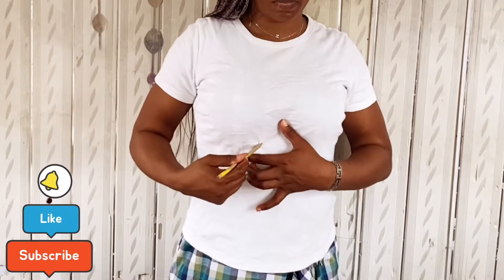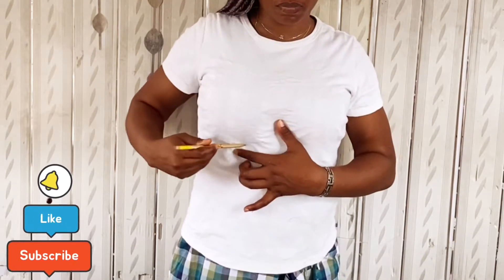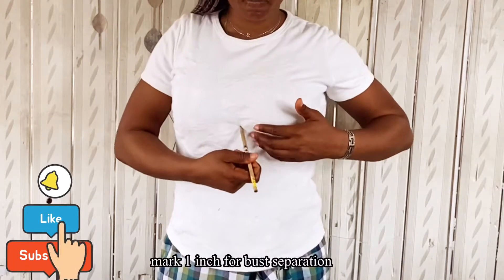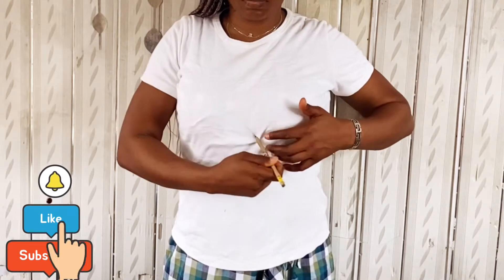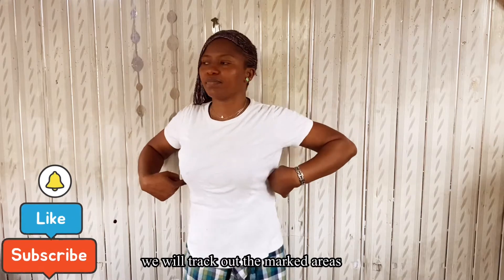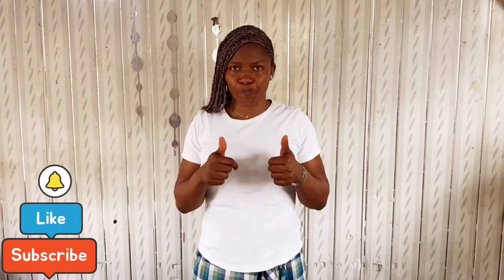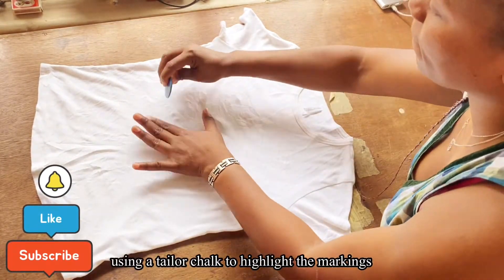Using your pencil, create a cup along your bra cup area. Just make sure you follow your bra cup and mark the line — take your time, it's very easy. You don't need any measurements for that, just follow the marking under your bra and then move it all the way to the back.